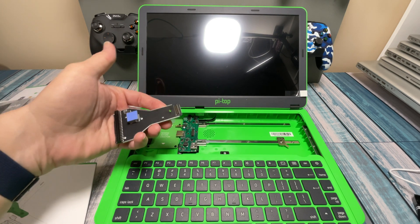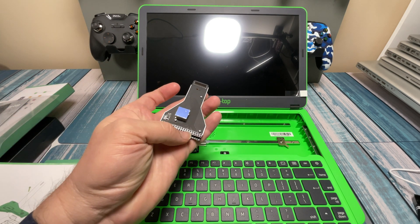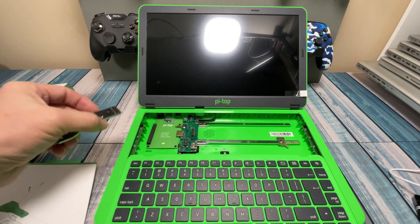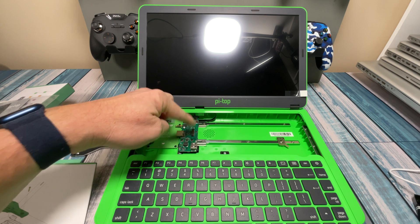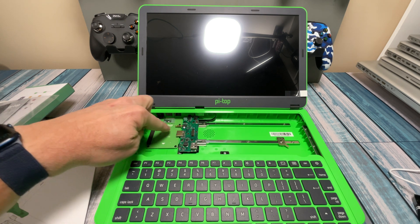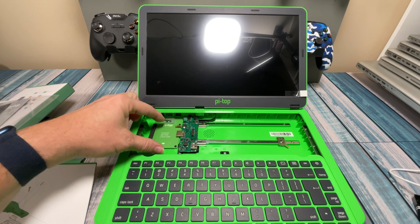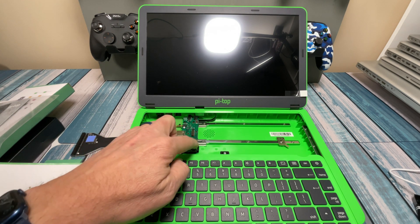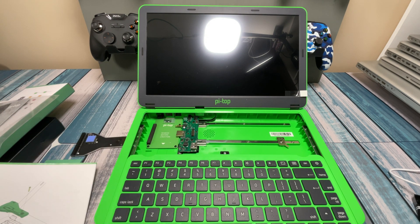It's actually got pin headers of some sort — it extends the GPIO pins down to here. And this board right here is where everything's going to happen. It looks like it's going to plug into the Raspberry Pi itself and then send the video one way, get the power in another way, and have some other inputs and outputs ready to go.